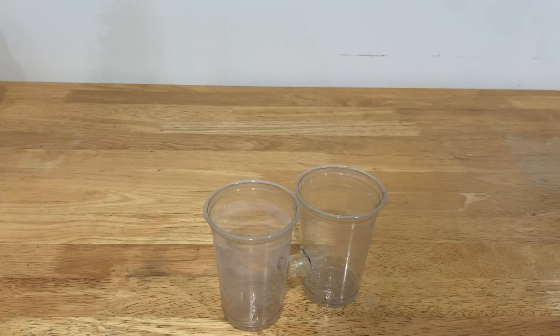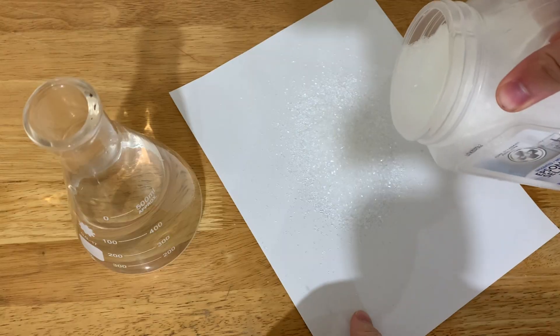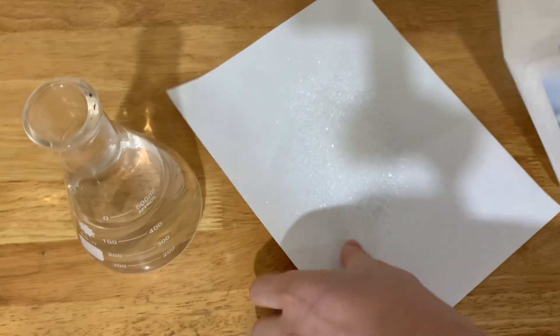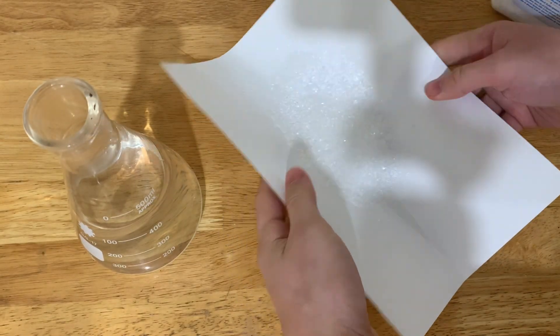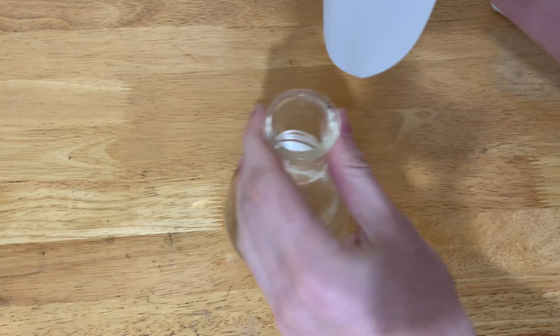Next we get the electrolyzer contraption, or however much salt water fits inside of it. Then we start dissolving the salt inside of it until it becomes a completely saturated solution.